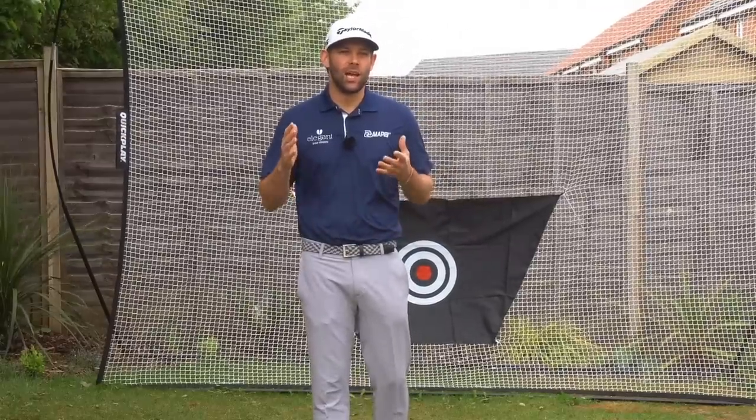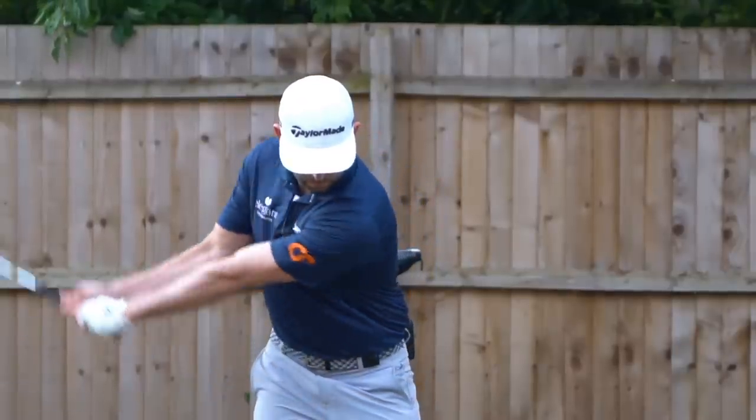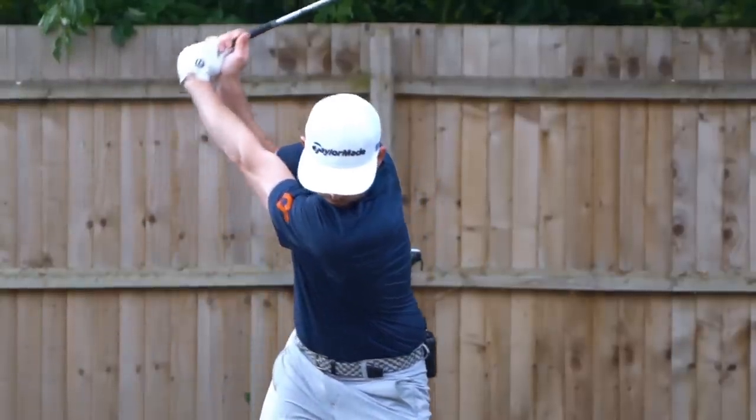In today's video we're going to be taking a closer look in detail at the lead shoulder, showing you the three movements you need to get correct in order to play your best golf.